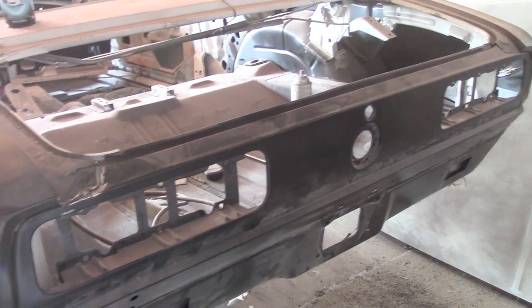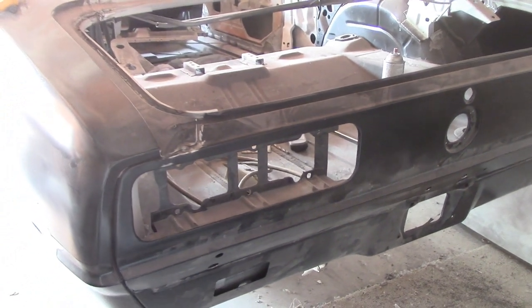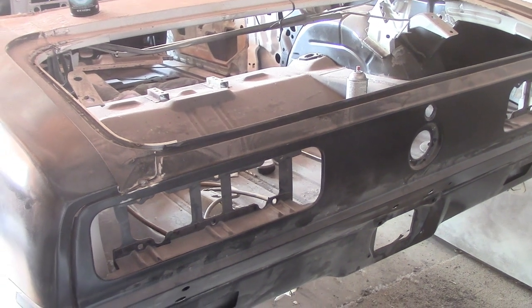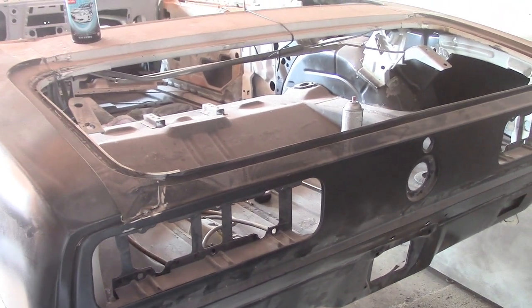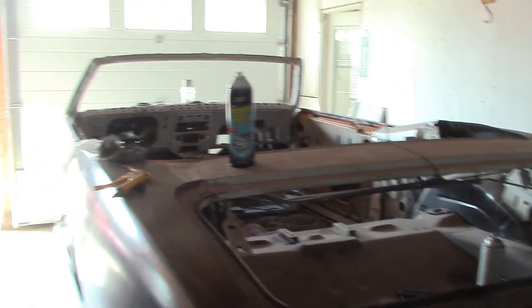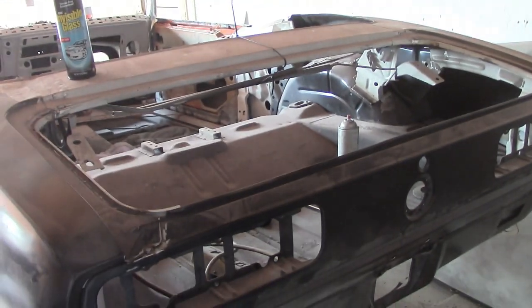Then it's basically go up underneath, look for any pinholes I might have missed or welding to tidy up. Tidy any welds up underneath the car, then clean it up, and then I guess we could go on to bodywork actually.